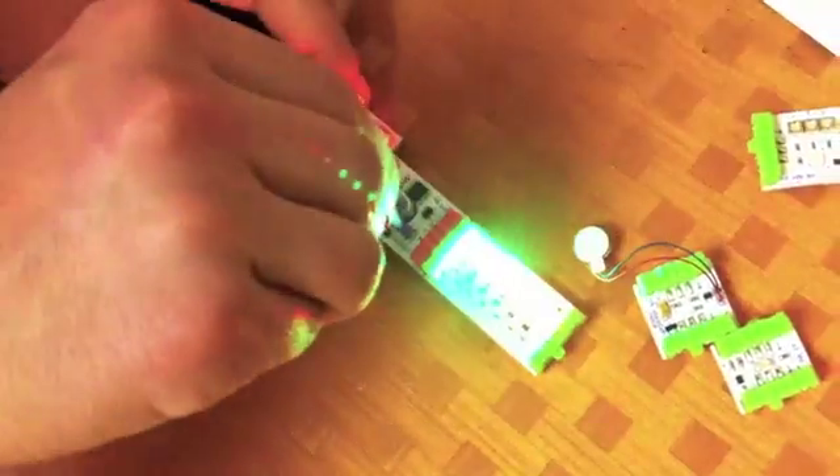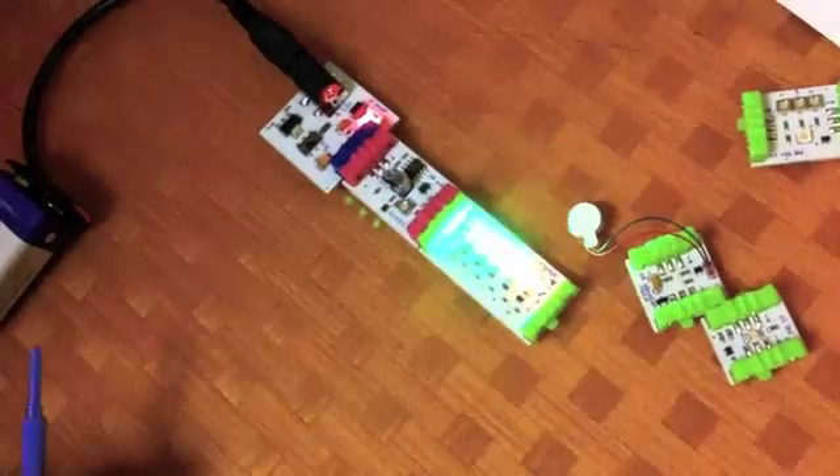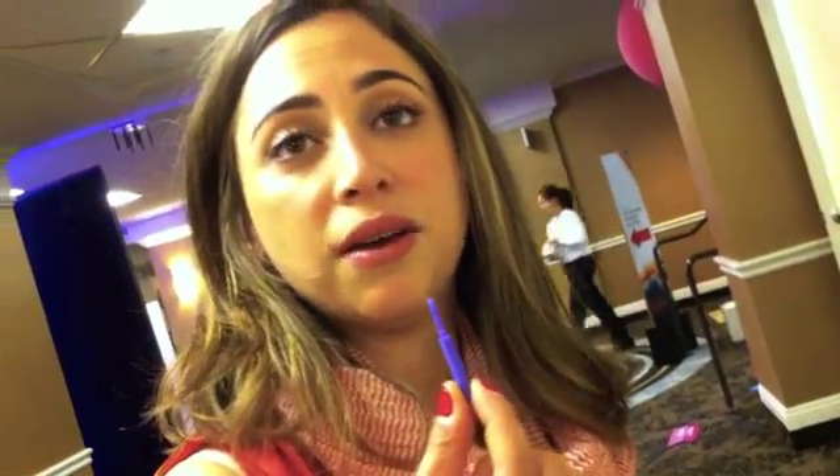We also have this trimmer here, and we want you to be able to adjust the frequency of the pulse instead of having to reprogram, if you have a microcontroller, or instead of having to pull out your resistors and caps and do calculations, you basically just use this screwdriver, and you can do it very easily.